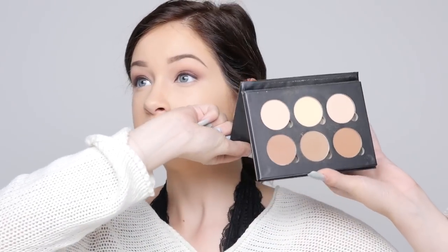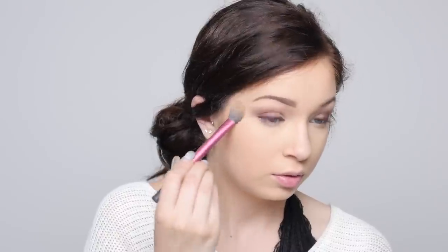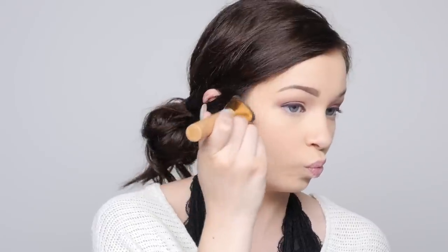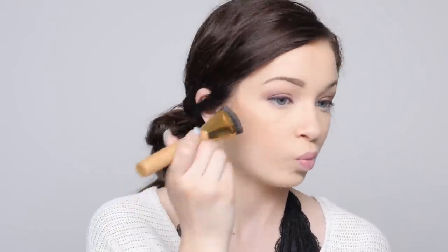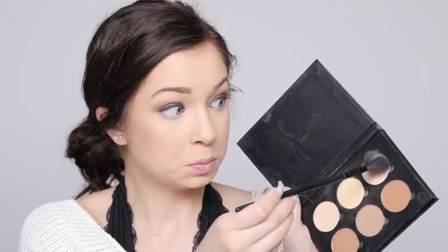I finally got the Anastasia contour kit — probably the last beauty guru to get it. I'm setting my under eyes with the banana powder. For the contour I'm going with the middle shade, though you have to be careful because if you put on too much it can turn almost black. Then I went in with a light blush color since she didn't have too much cheek makeup on, and just a very subtle highlight from the kit — I think it's the shade vanilla — with a nice glimmer.